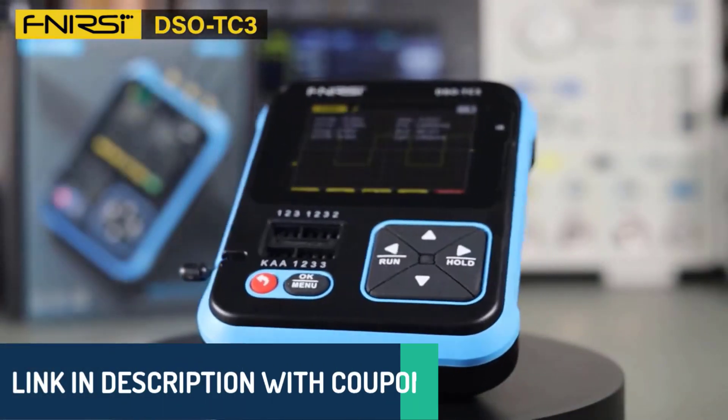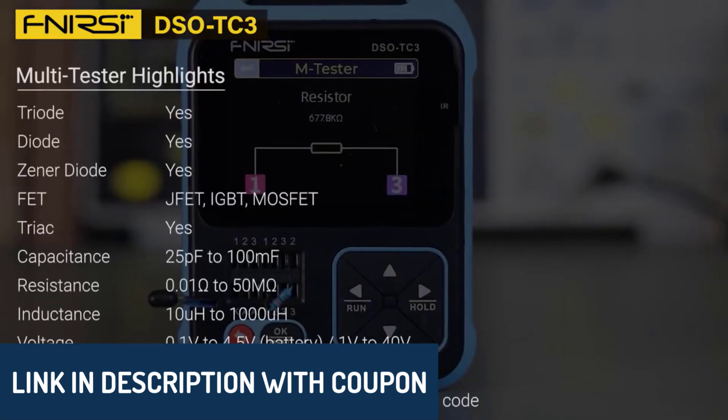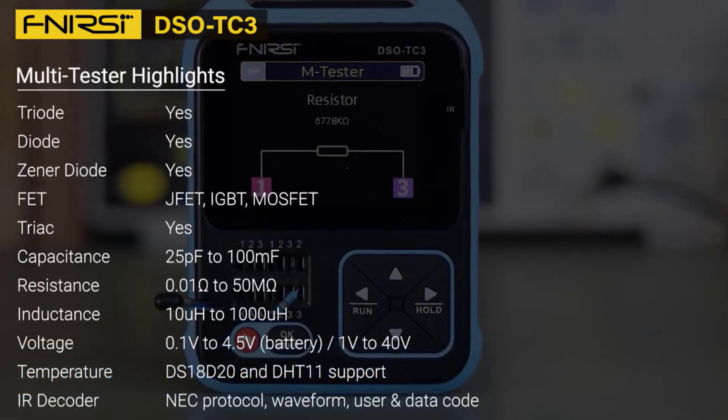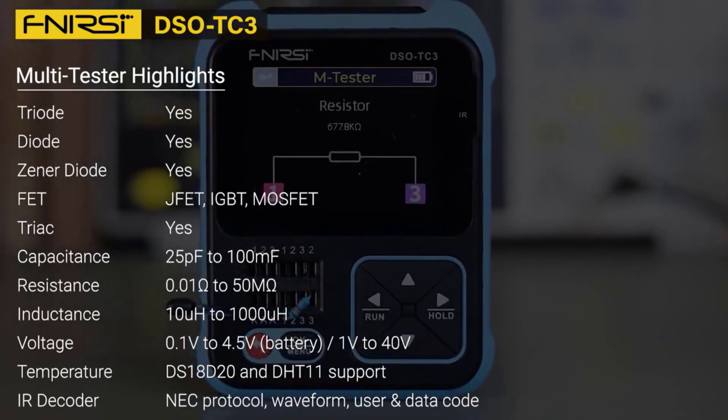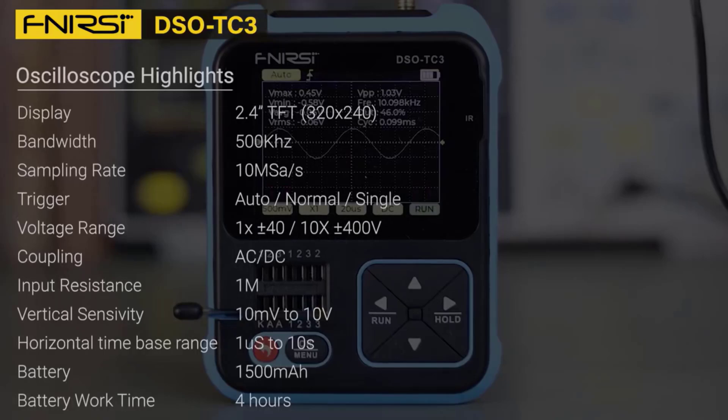You'll find all the product links in the description below, so you can explore them further. Let's take a closer look at these amazing oscilloscopes and see which one stands out for you. Whether you're a professional or a hobbyist, there's something here for everyone.